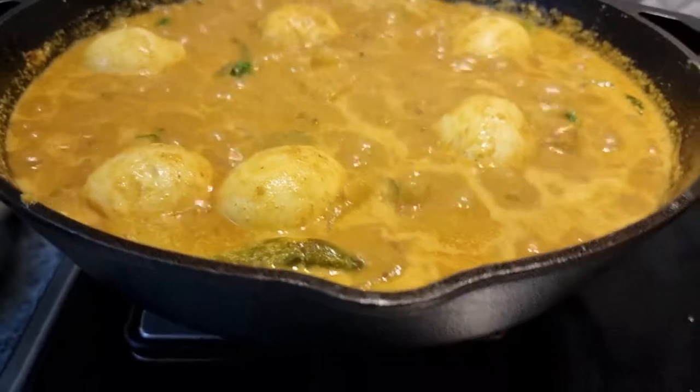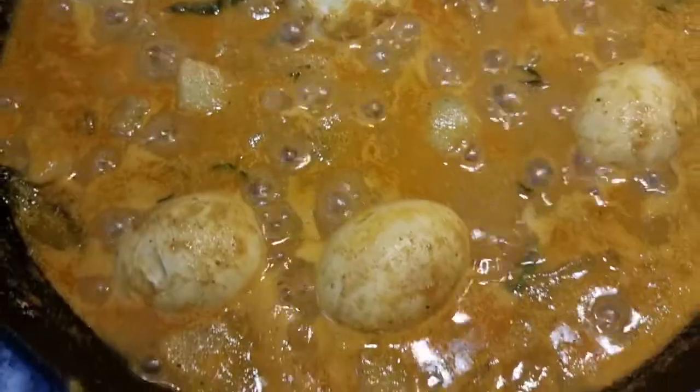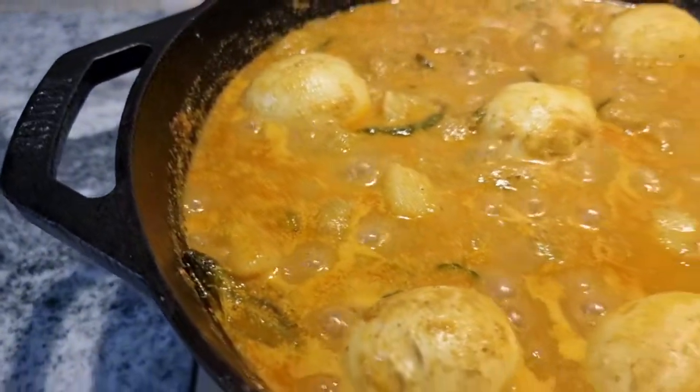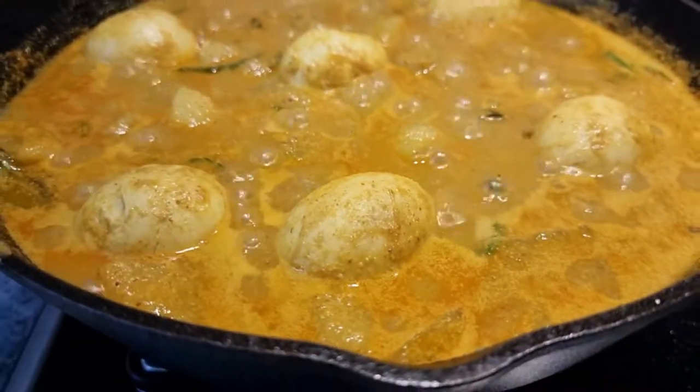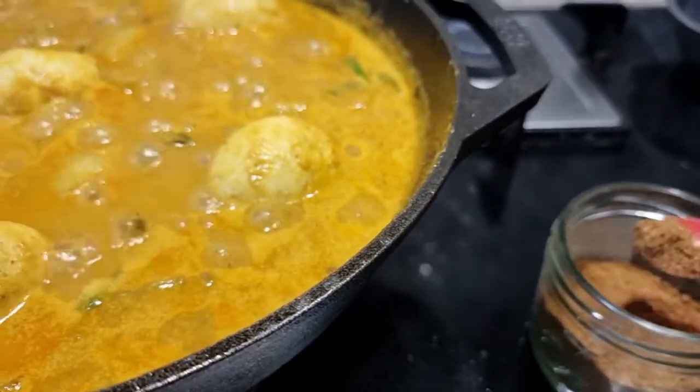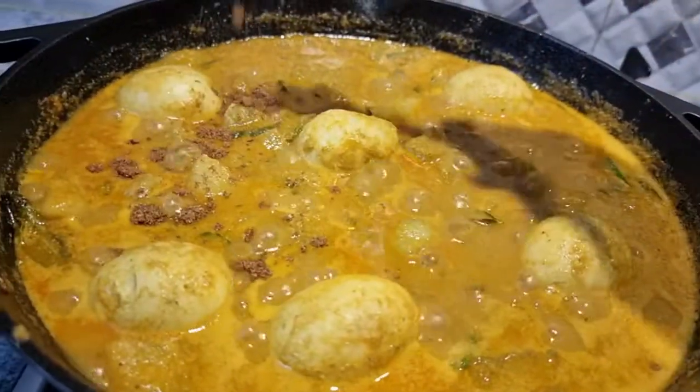Time to give a final touch to the dish — this is the garam masala. We will be adding just a little pinch of garam masala at this point. Adding it at the end will give a good aroma to the dish.